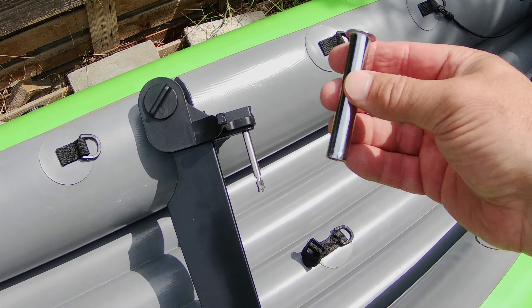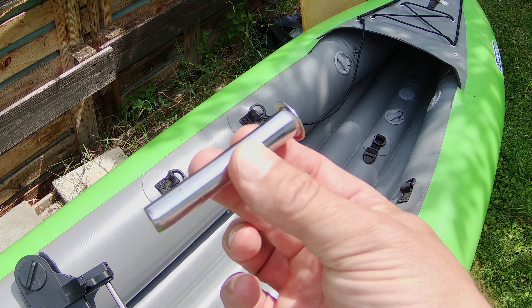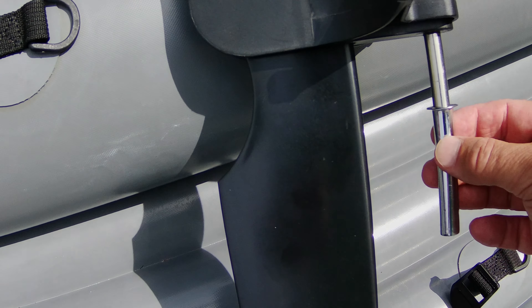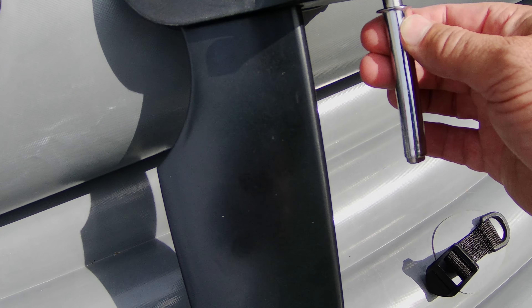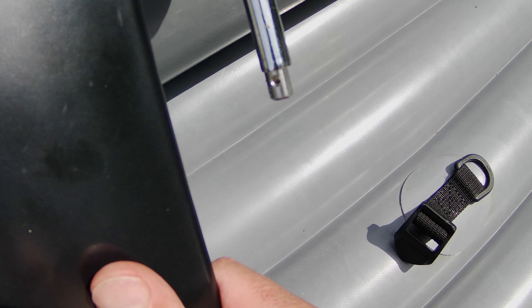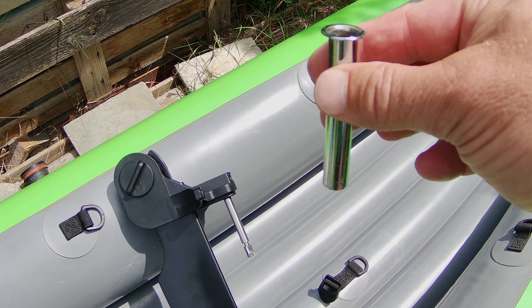Hier habe ich ein schönes Teil aus dem Sanitärbereich gefunden – ein Wasseranschluss, ein Stück abgesägt. Das passt exakt auf die Stange. Hier unten kann man dann mit einem Splint das Ganze sichern. Diese Hülse werde ich später in die Bootsbefestigung einbauen.